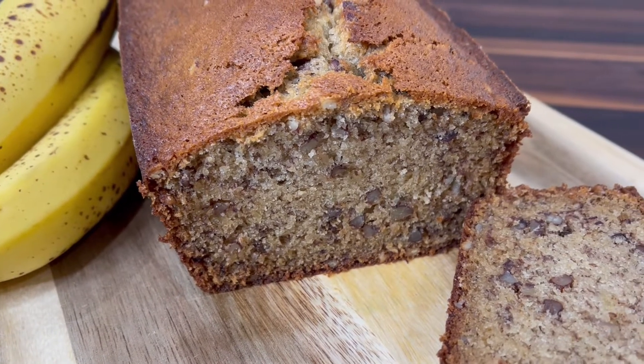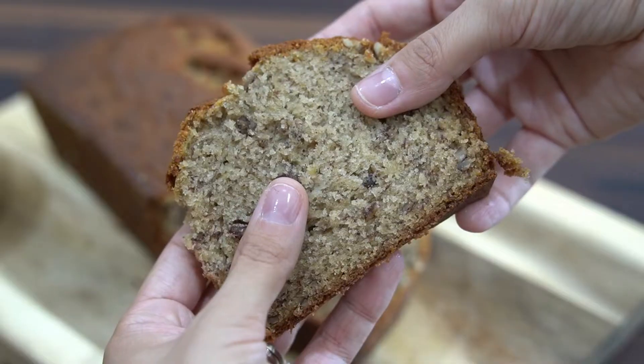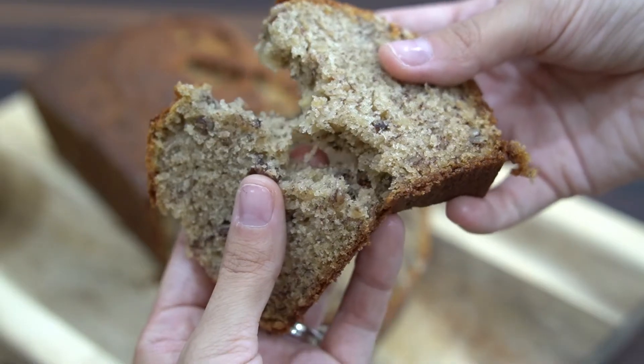Hey there everyone, welcome back to the channel, A Fairy Tail Flavor. I'm Selena and today I'm sharing with you my easy banana bread recipe.